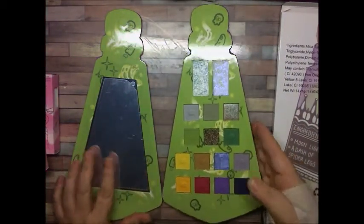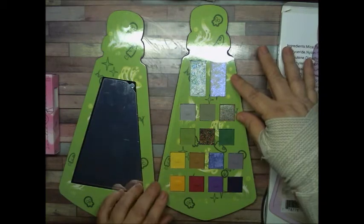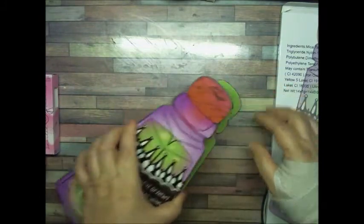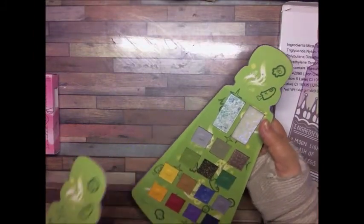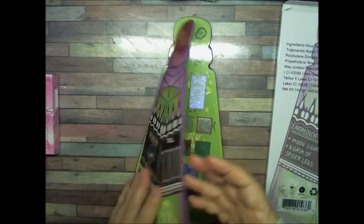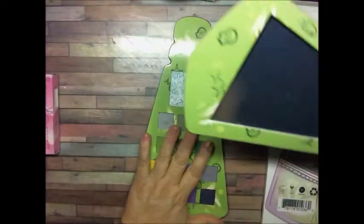For my first impression, they all come with this covering for the shadows, so you can cover it all back up. As you can see, it's magnetic — it won't fall. Well, it will if you shake it too much, but it does stick on here with magnets. I like that because when I'm using a palette, I like to have this part off so it's easier to use the mirror and I have all the palette here.